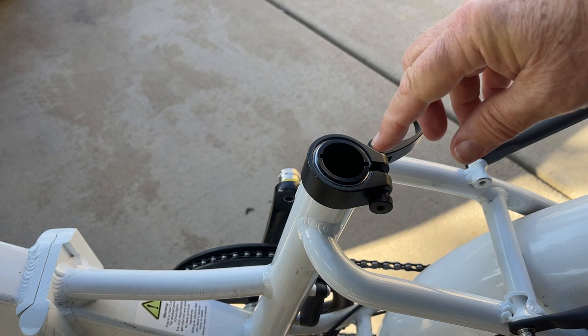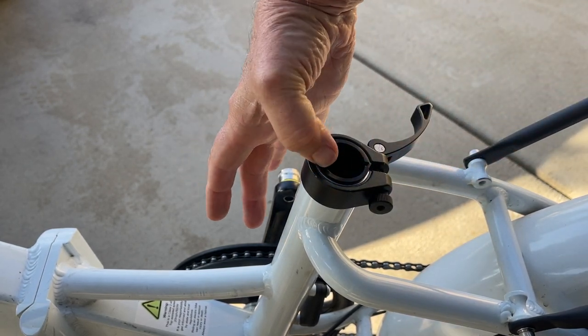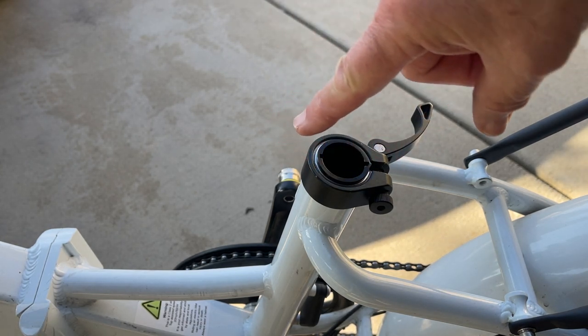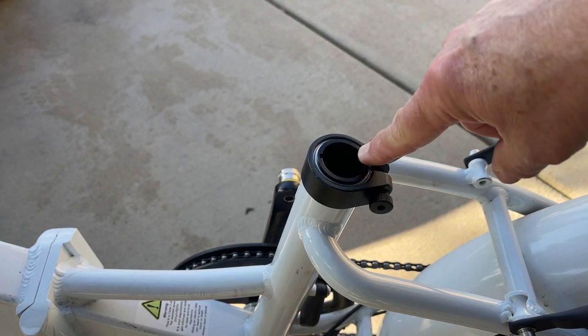A couple of things I'd advise on these shims: you want to get the longest one possible. There are some cheap shims for sale on Amazon and I don't recommend those. You want the absolutely longest shim you can get, because when you have a smaller post, you want twisting forces handled — and the longer the shim, the better that will be handled.